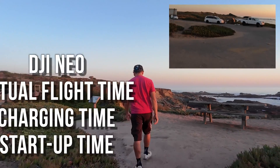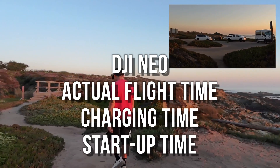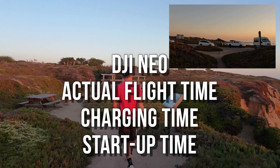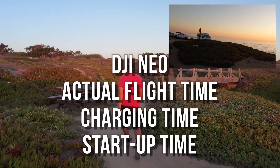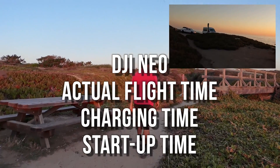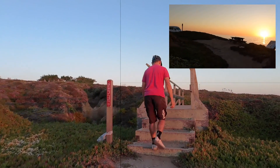In this video we are going to take the DJI NEO and measure the actual flight time. We're also going to measure the charging time — how long does it take to charge that little battery — and the startup time. One of its big advantages is it doesn't need a remote, and we'll measure how long it takes to get started and begin flying.